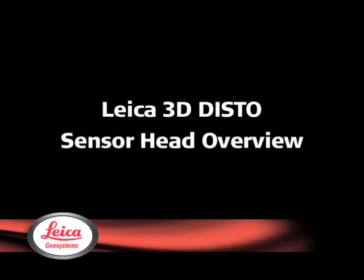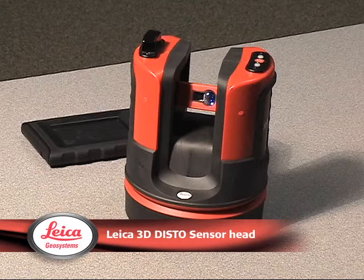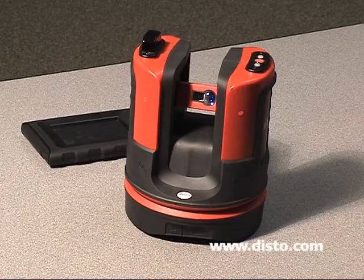Hi, I'm John Anderson, North American Product Specialist for the 3DDisto. Here we have the 3DDisto sensor head. When we come out to a job site, there are two ways that we're going to set the unit up to operate it.